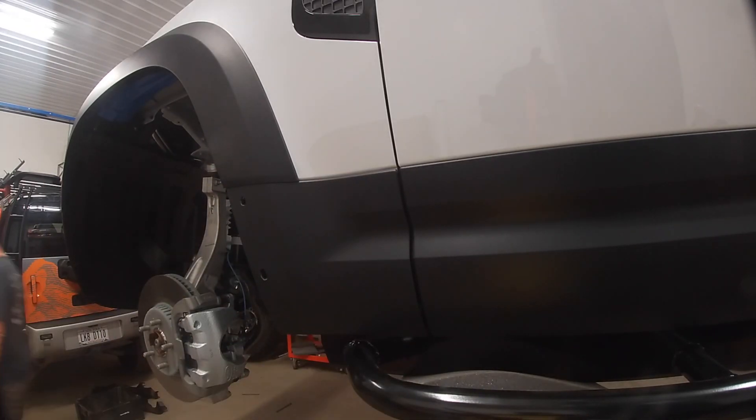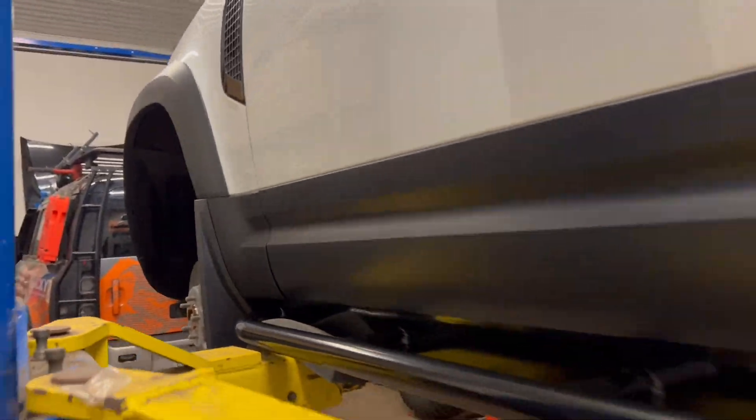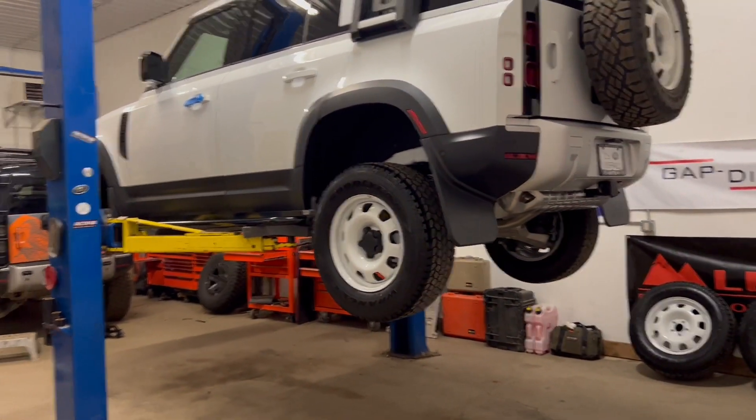To finish off the sliders, we did the mud flap mod, allowing you to run the factory wide mud flaps with the Proud Rhino rod sliders. That's about as far as we got — we're going to keep going. What should we do next? Always looking forward to those comments, and until then I'll see you guys on the next one.